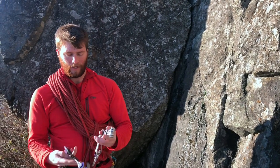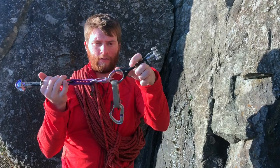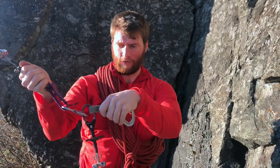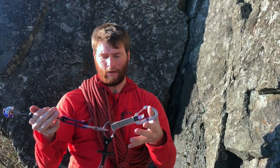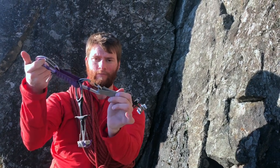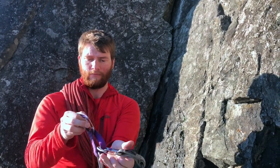First thing I want to talk about is how we clip our cams together. One thing we really want to avoid is clipping anything to the thumb loop. If this cam is in here and I have this cam loaded on the thumb loop, or in a situation where the thumb loop is getting pulled in two directions — all the cam companies do not recommend having their cams loaded that way. There's also not really any pull testing about cams being loaded in that orientation. So that's the one thing to avoid when stacking cams. I mainly clip the carabiners to the webbing, because that is the full strength of slings rather than relying on any weird parts of the cam.